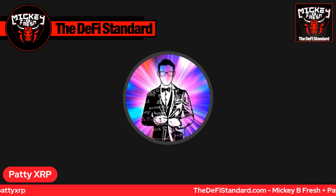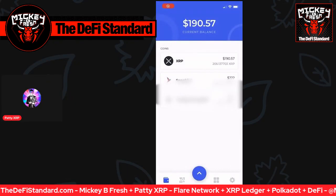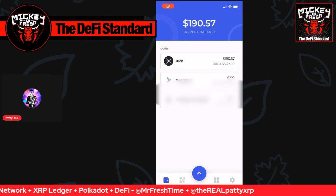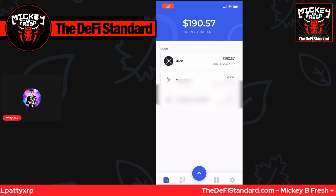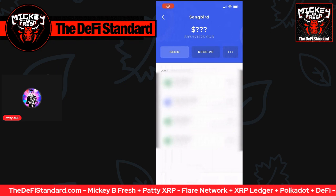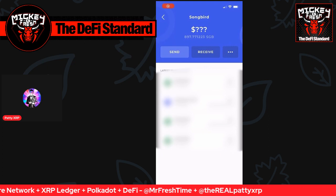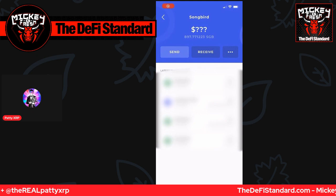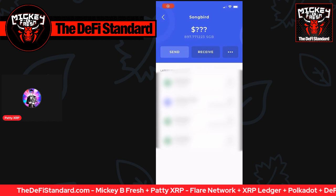Moving into our video on delegating and wrapping the Songbird token, I have a video from my phone I recorded earlier. I have Songbird and Wrap Songbird blurred out because they have my total amounts. So if I select Songbird, it'll bring me here. It says I have about 897 Songbird tokens. And in the top right, there's going to be a little three dots which you'll be able to click to wrap those tokens. A quick note about wrapping before you get trigger happy: you are definitely going to want to leave around three to five Songbird tokens in your wallet to be safe to pay for gas fees in the future.